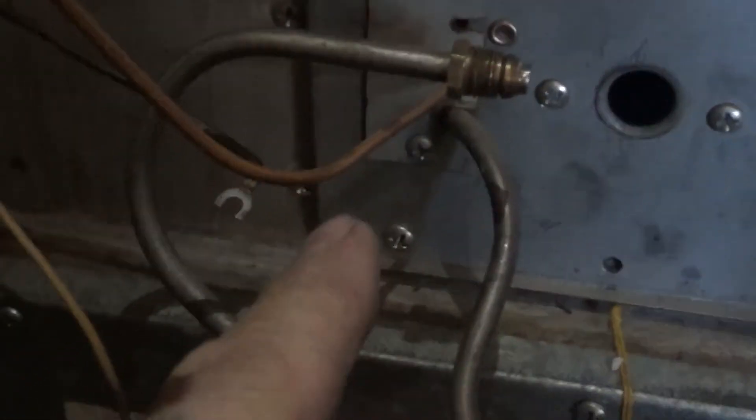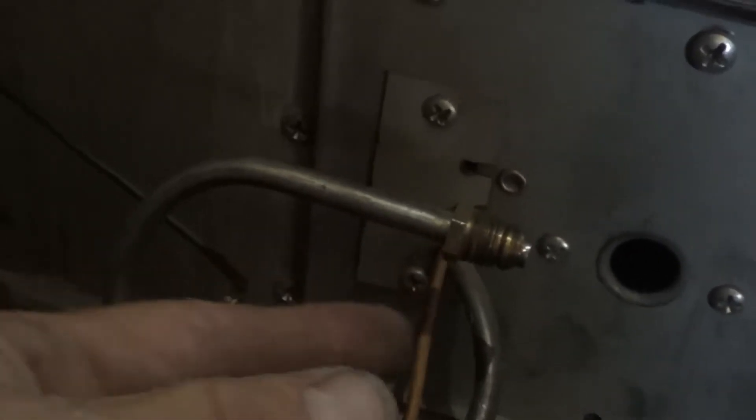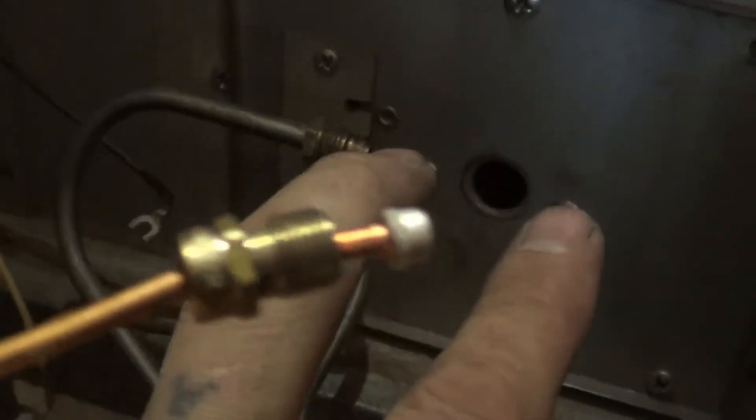Now we need to take this screw off, these two off the bottom, and these two we left off there. Since the thermocouple goes through this little plate right here, you can take this screw and this little screw off because this plate has to come off anyway to get the thermocouple out. So take this screw off, this screw off first, and then these ones — that one and that one. Leave those two alone.